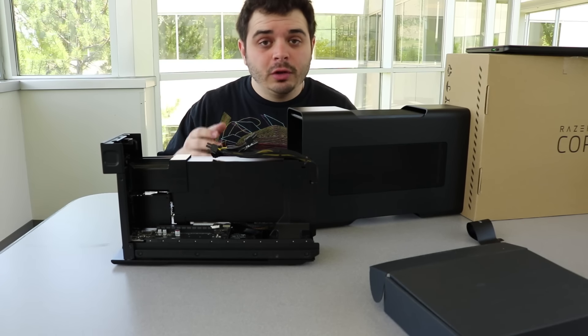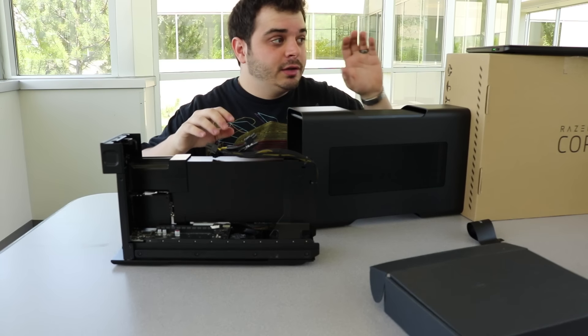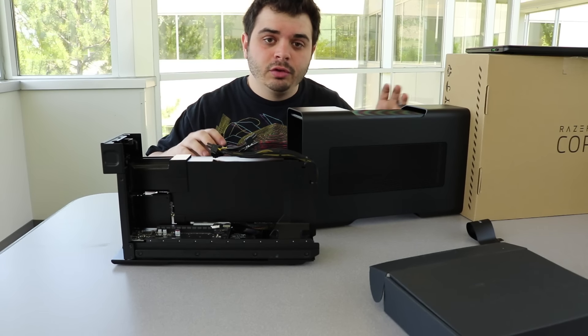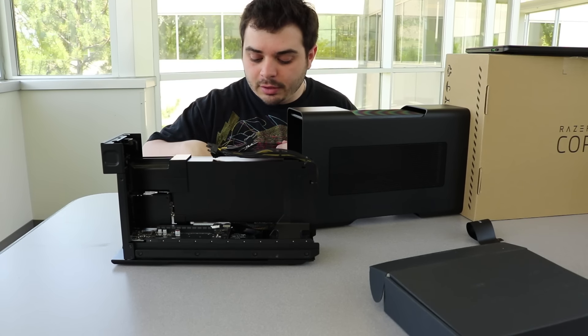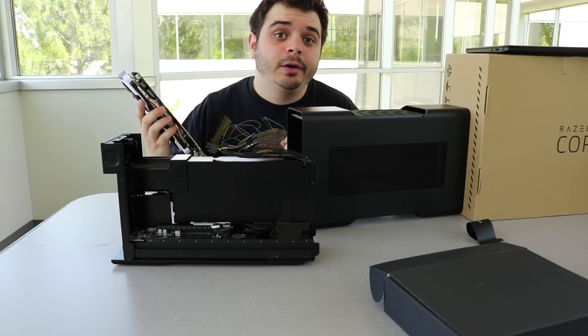In the future, I will have a video on how to set up the Razer Core, how to install the graphics card and hook it up to your Razer Blade Stealth or the new Razer Blade that just came out. But I'm just way too excited not to put it in there and try it out right now.